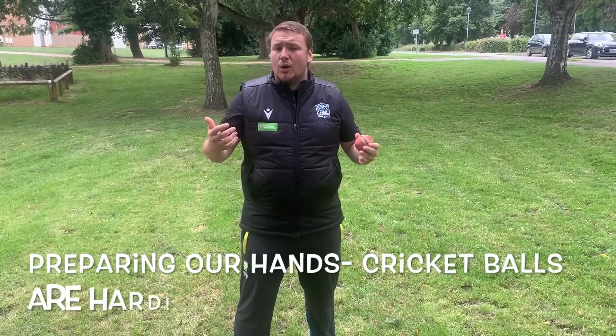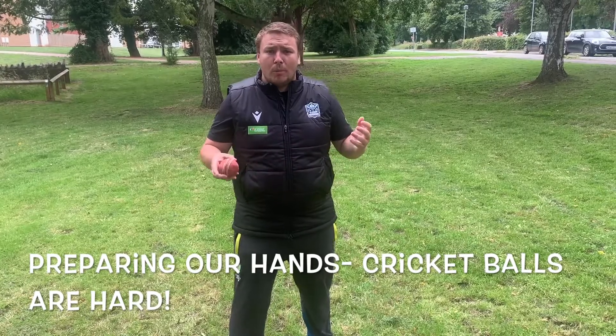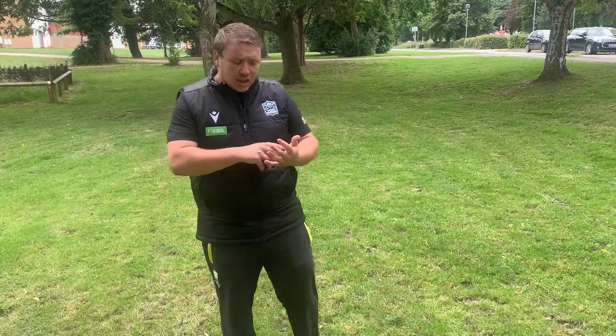One of the things that we neglect is our preparation of our hands to be ready to catch balls when we get outside. A lot of cricketers last weekend, having not caught a ball for a few weeks, will all of a sudden start to develop hot spots in their hands, bruises and areas that are already painful going into the rest of the season.